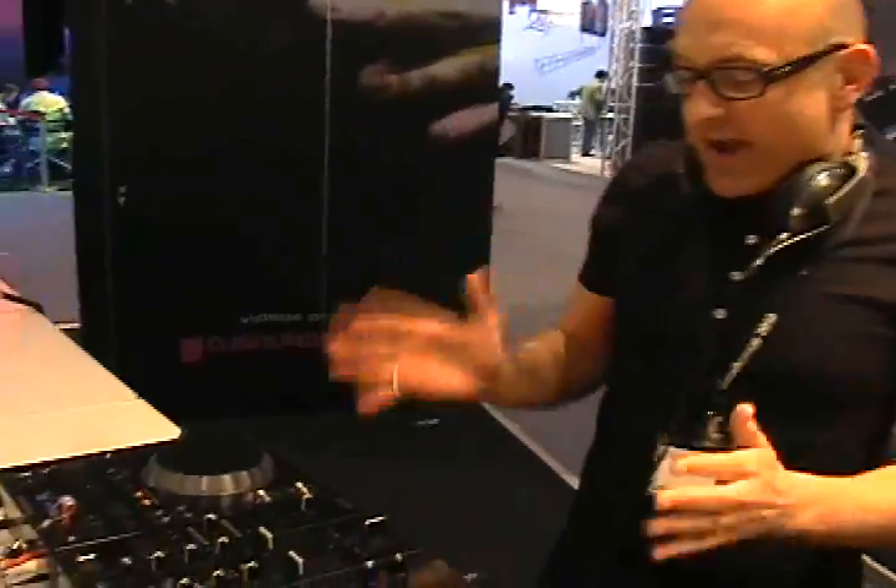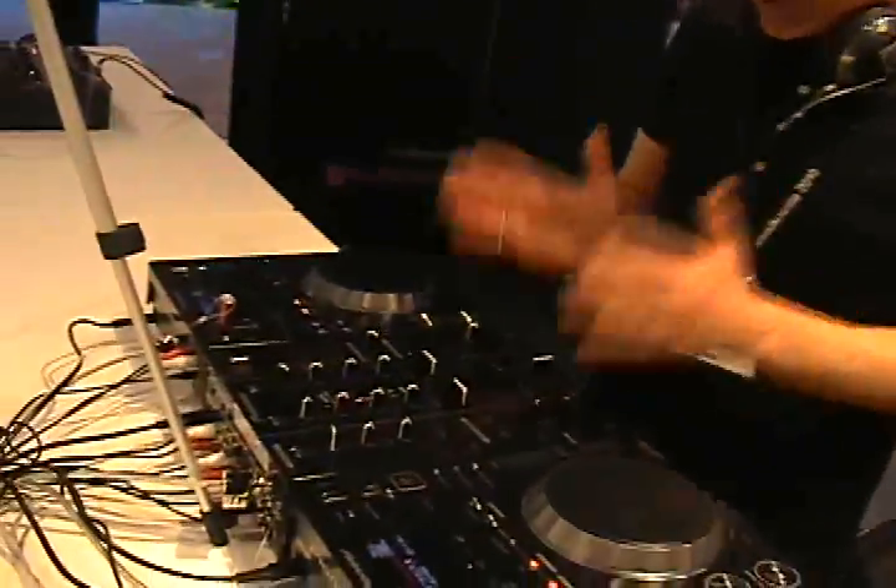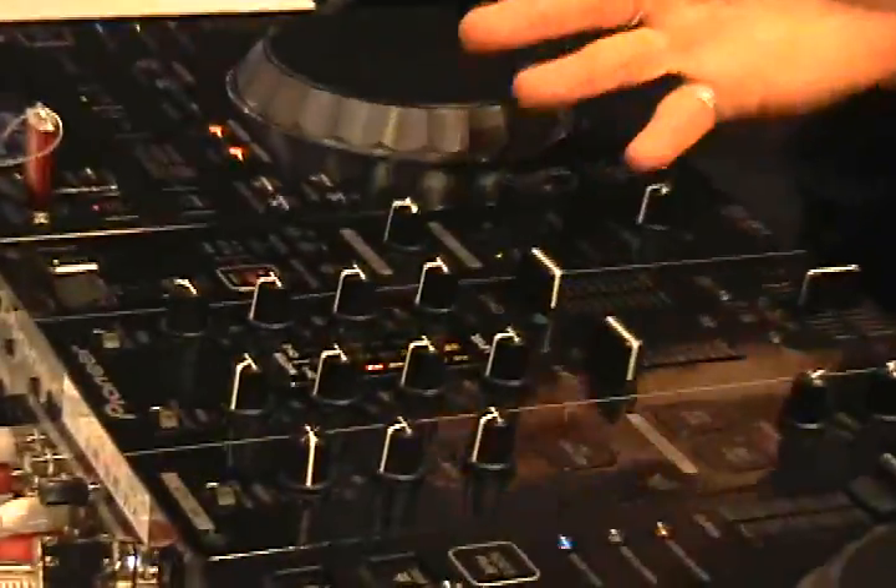So that in a nutshell is the CDJ350. We then move on to the mixer, the DJM350. It's a fairly simple two-channel mixer with quite good audio quality. We've done away with the BPM effects on this mixer and instead taken the colour effects that people are familiar with on the DJM800 and put them into the DJM350.